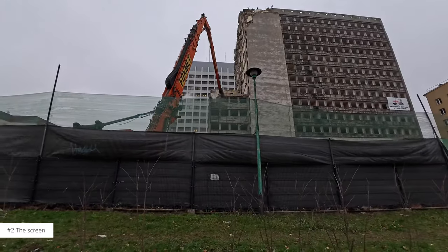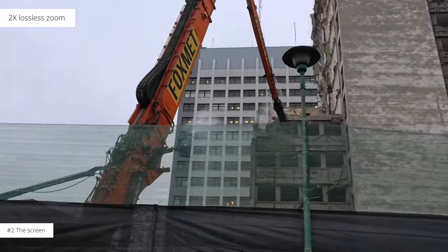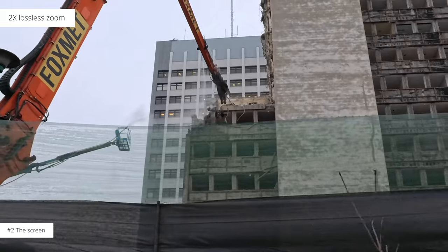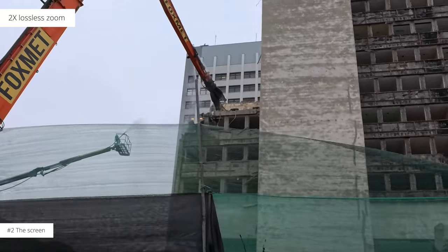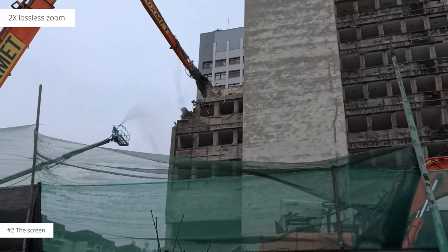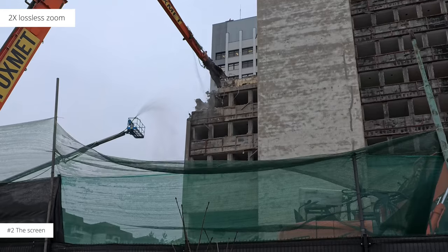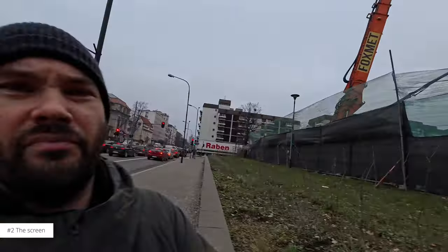I didn't walk very far but I want to show you quickly the zoom. Look at what's happening out there — look at that thing tearing that building apart! When you do zoom in, you do lose about a second or two of audio and video, so make sure to do it with a good pause. The screen goes black and you'll be able to see when it's done.